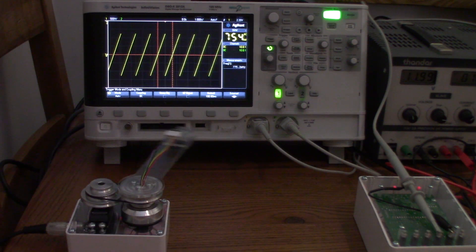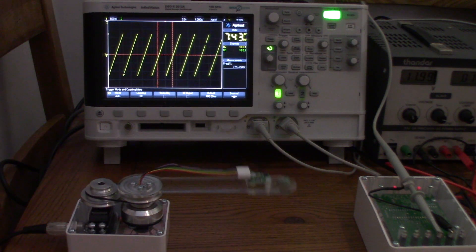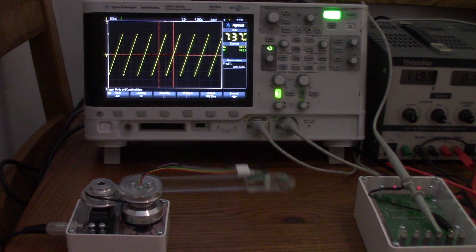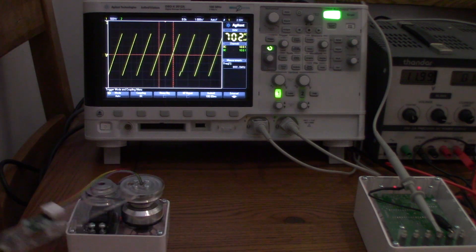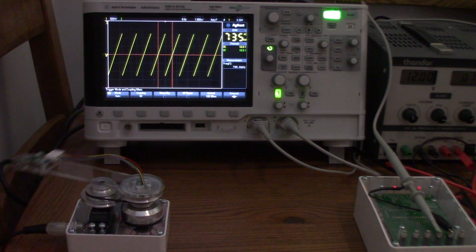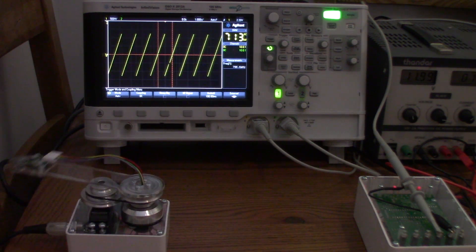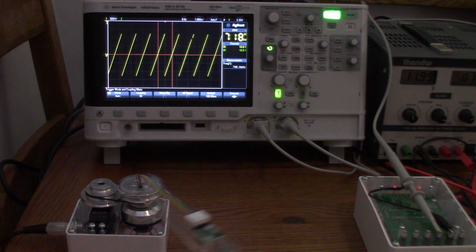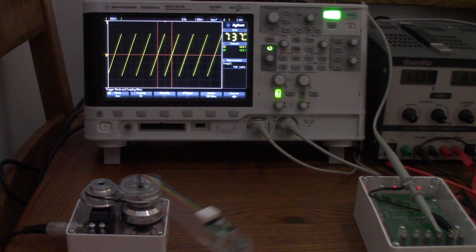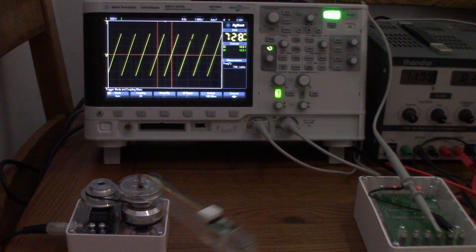At 130 microseconds, the frequency hasn't increased much. It's reading about 800 millihertz — around 796 on that scan. Let's do one more: 796, 796, 798. We'll call it 798 millihertz.